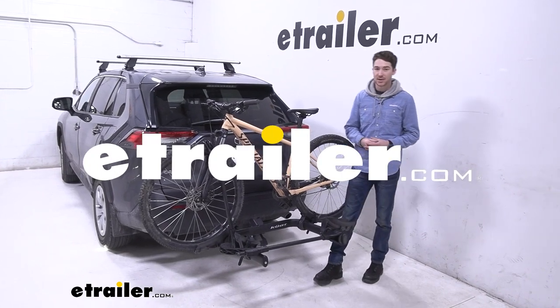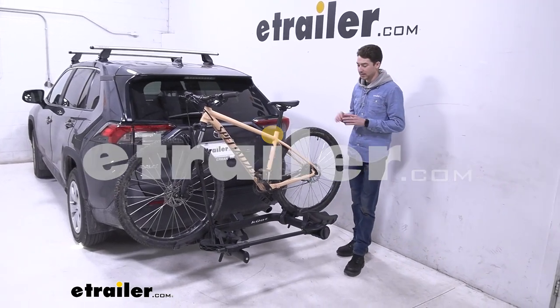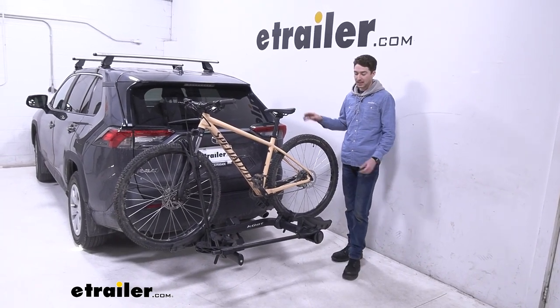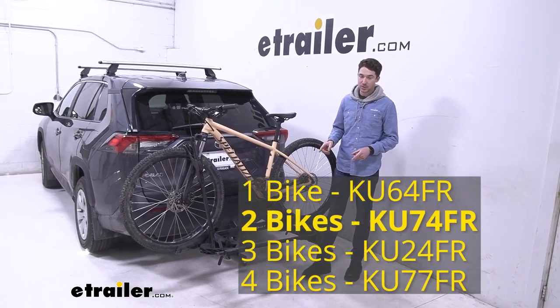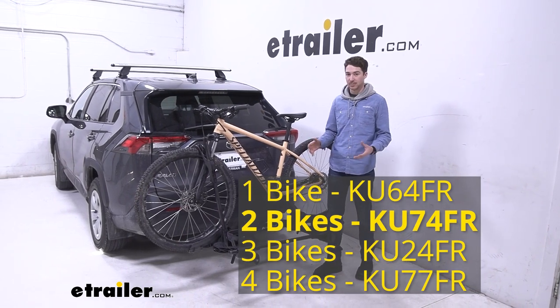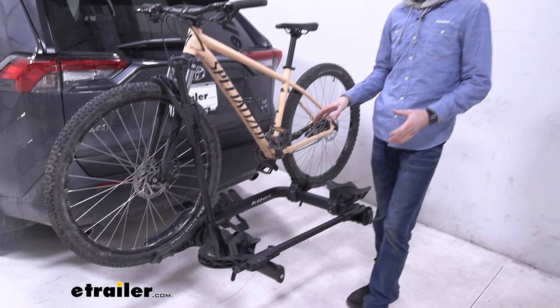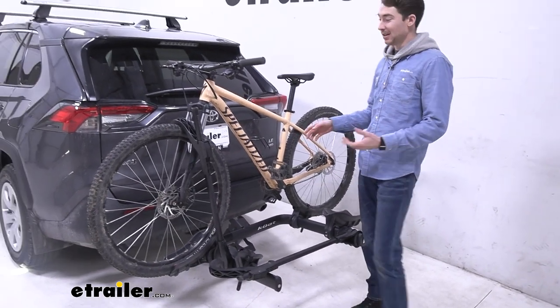Hey, it's Ethan here at etrailer. Today we're going to be taking a look at the Kuat Transfer bike rack on the back of our 2022 Toyota RAV4. This is the two-bike platform version, but we also have one through four available so you can pick whatever suits your needs. This bike rack is capable of supporting up to 40 pounds per bike.